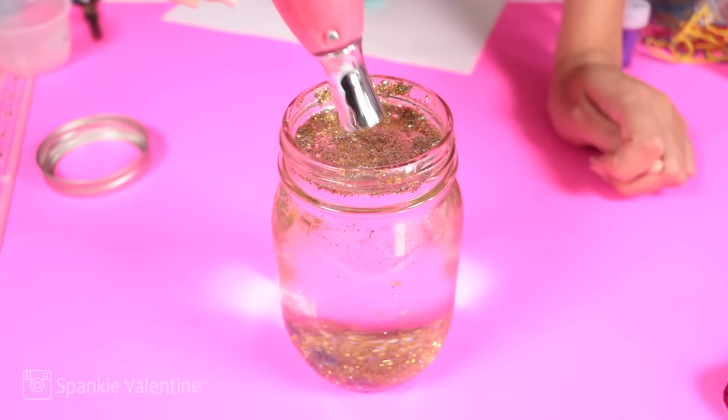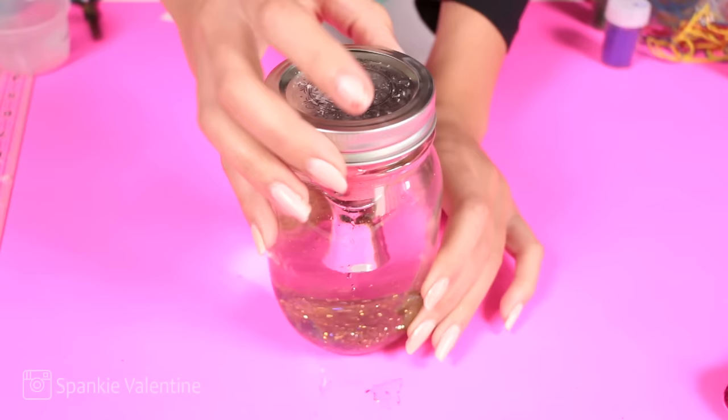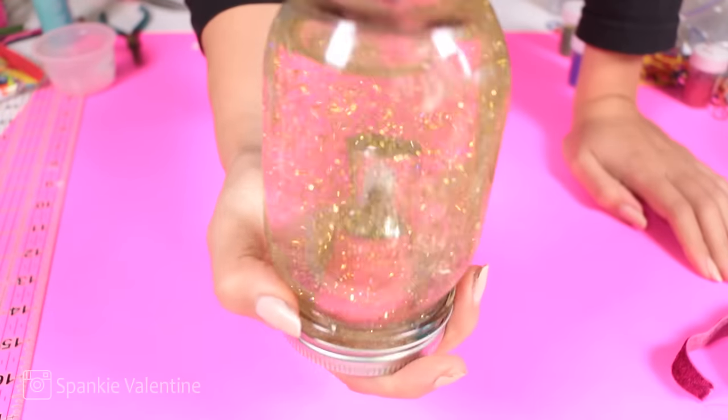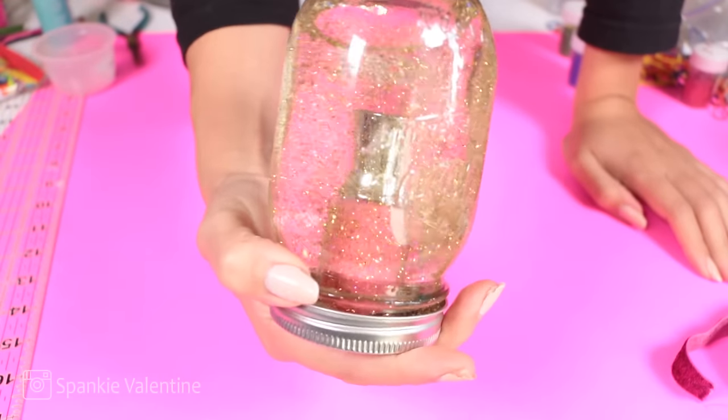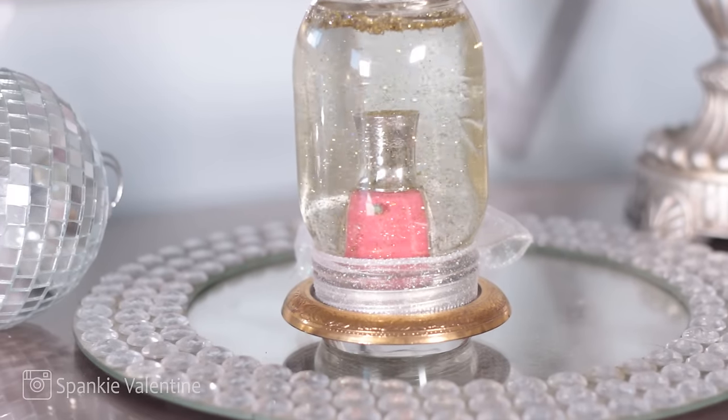It just makes me so happy. And then all you do is dip inside your nail polish lid or whatever you glued to the lid, shake it around, and you've got an instant snow globe with nail polish — because why not? Simply Nailogical, I am coming for you. Someone tag her.